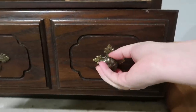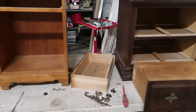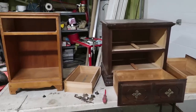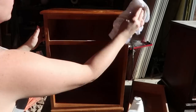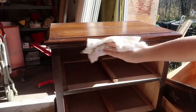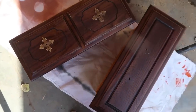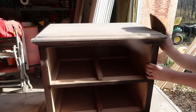First things first, I took off all the hardware from both nightstands and removed all the drawers. Next I used this Crud Cutter Gloss Off — I've used this on my camper cupboards and it works really well to take off any excess shine. It's almost like sanding but much easier, and it gives a really nice dull finish for the next step.